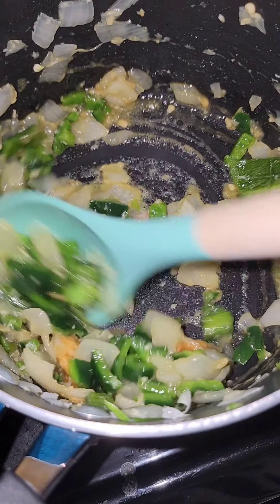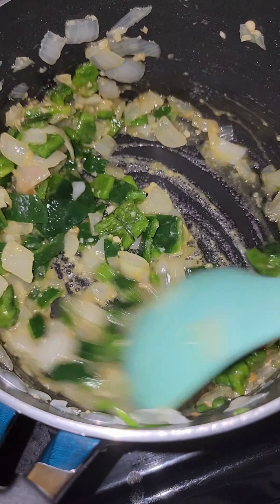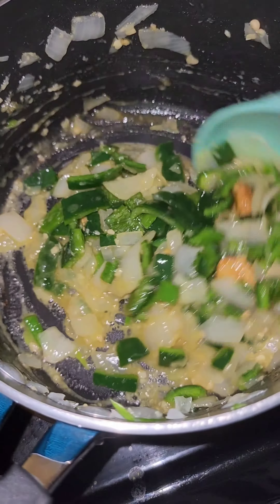Then you're going to add your seasonings and some bouillon cubes. Of course, I'm using my not-chicken bouillon cubes.